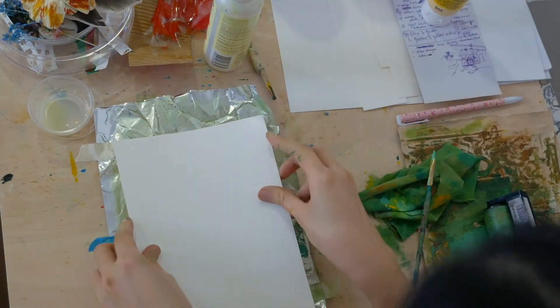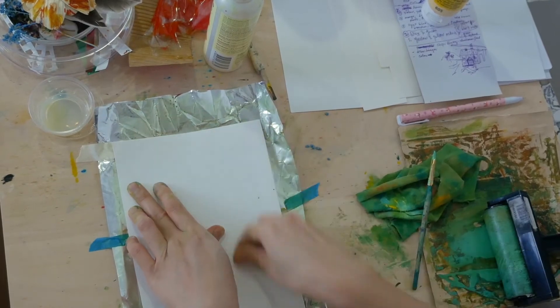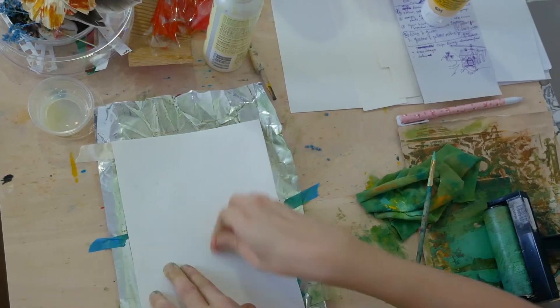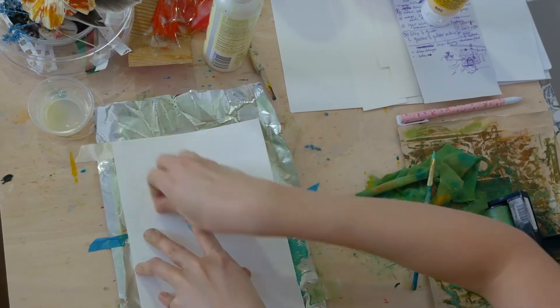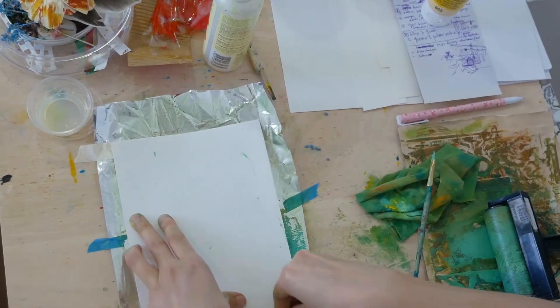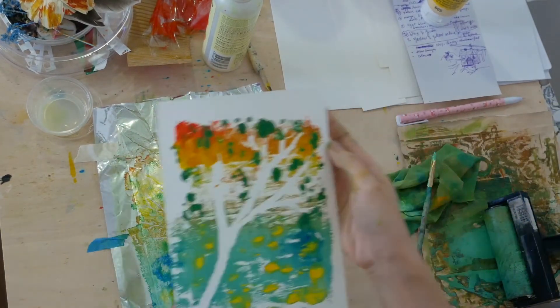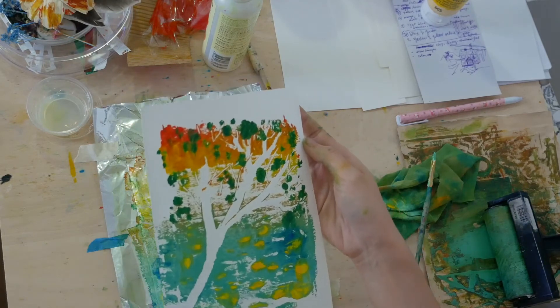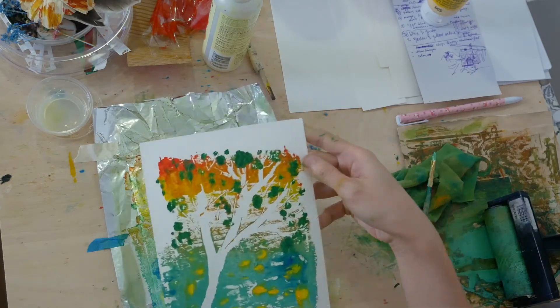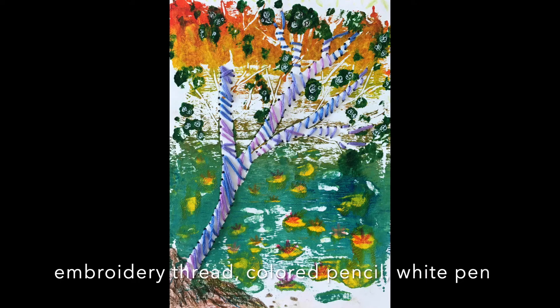Now I'm ready to make a print. I used a 160 GSM cartridge paper and lay it over the foil. I used my knuckles and nails to burnish the paper — you can use a wooden spoon or anything with a flat surface and a handle. The most exciting part is the reveal. The unpredictability is what I like best about printmaking. You can leave the print as it is or add elements to make your work more interesting.